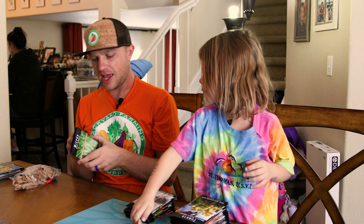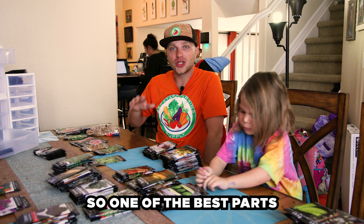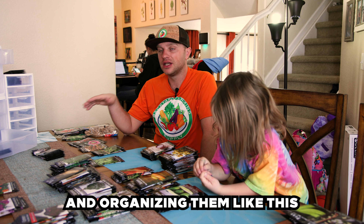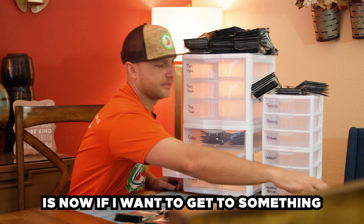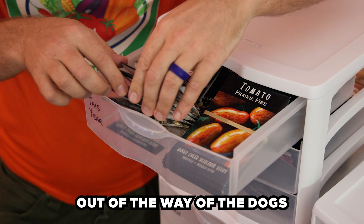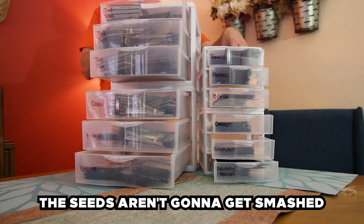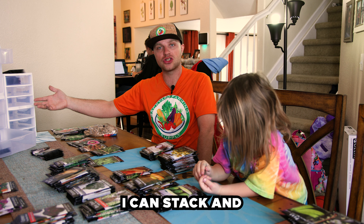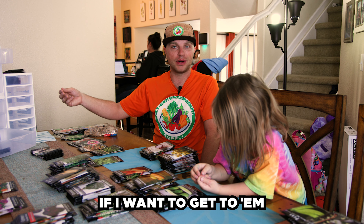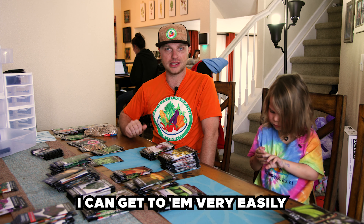You did the Mizunas? Thanks, I appreciate it. So one of the best parts of storing and organizing your seeds like this is that now if I want to get to something it's easy to get to. It's out of the way of the kids, out of the way of the dogs. The seeds aren't going to get smashed. I can stack and store them easily into a storage area, and most importantly I can get to them very easily.